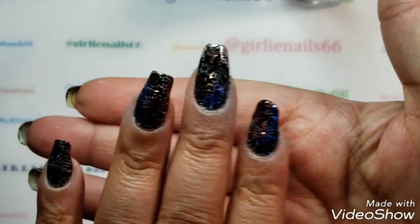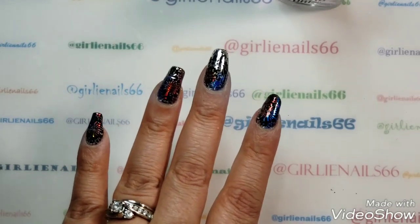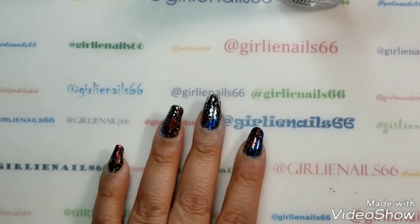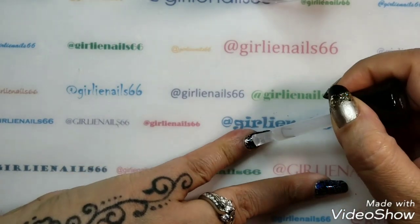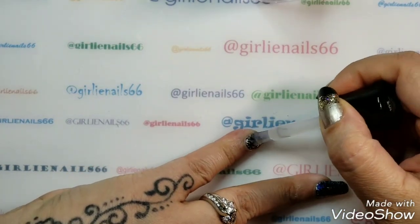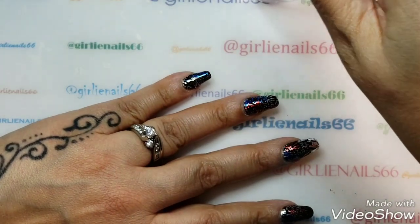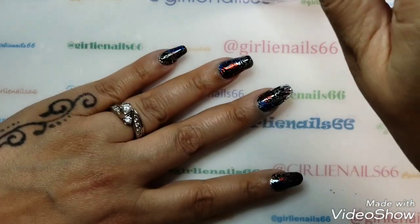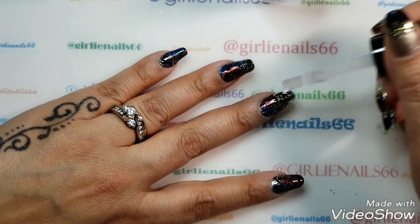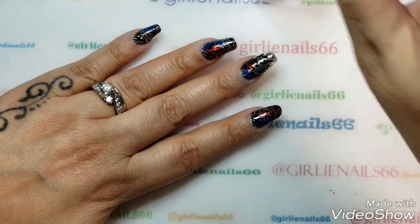I'm just going to let this dry and then I'll top coat it and come back. Okay, I'm back — we're just going to top coat these guys. I'm thinking that's what happened last time with my Sashvite — I think it actually kind of ate the foils. So we'll test and see how this goes, but I think it turned out really pretty.